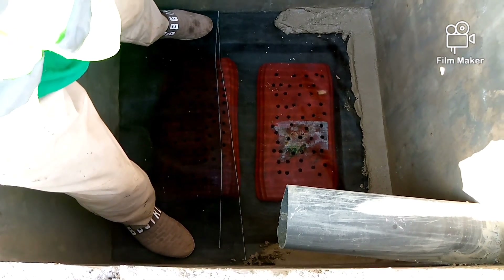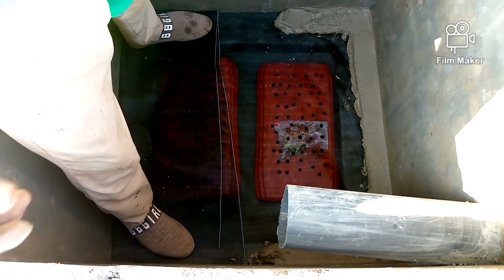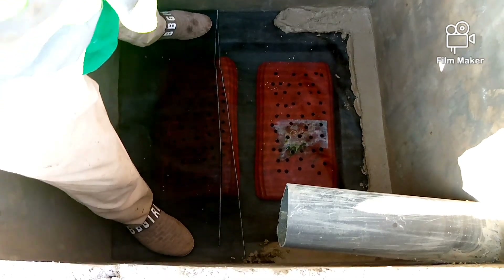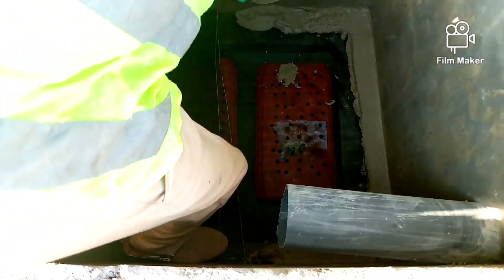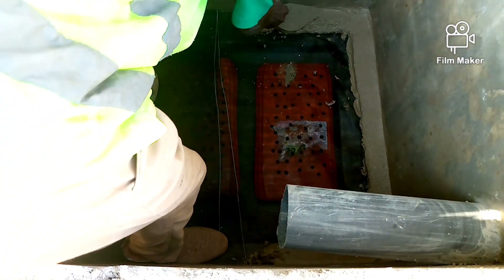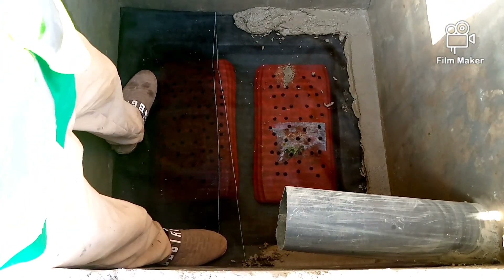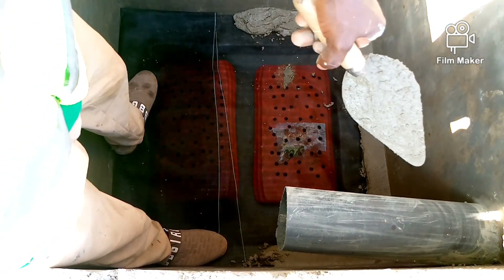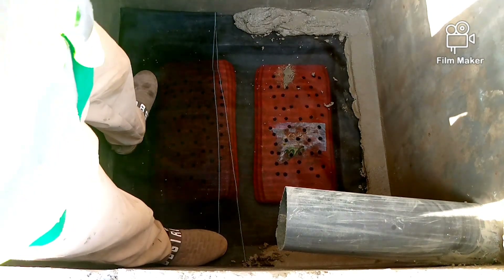We have started to lay the mortar at the edge of the digester and then the net — you can see how it is. We are fixing the mortar on the edge of the digester. Have you seen it? That is it.